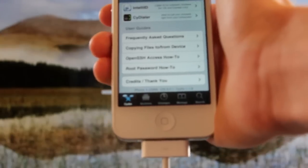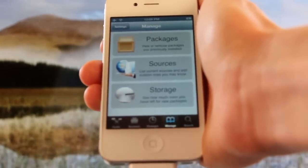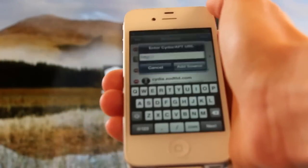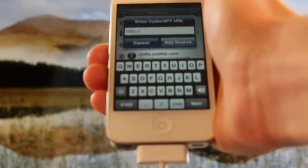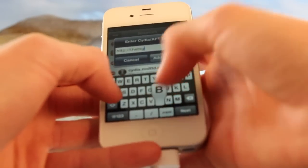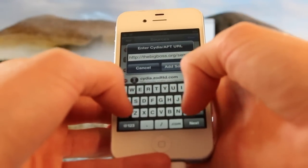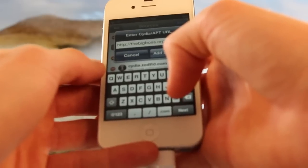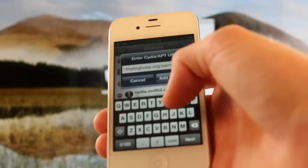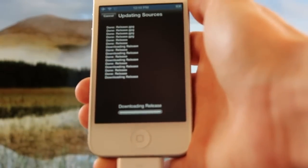So now what I'm going to do is show you guys how to install the semi-tethered or the semi-untethered jailbreak. What you need to do is go down to the bottom to Manage, then Sources, then Edit, Add, and we're going to add this source: thebigboss.org/semi-tethered. That's S-E-M-I and then tethered, T-E-T-H-E-R.